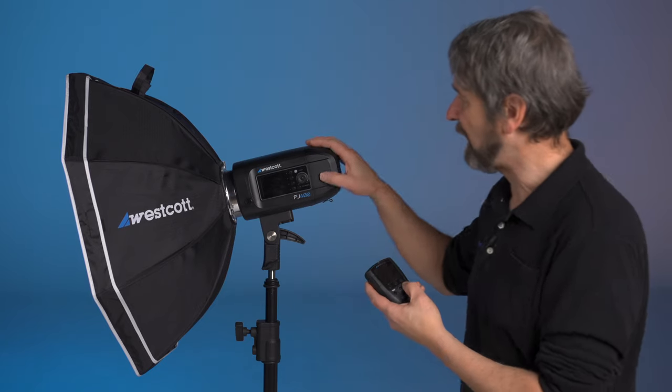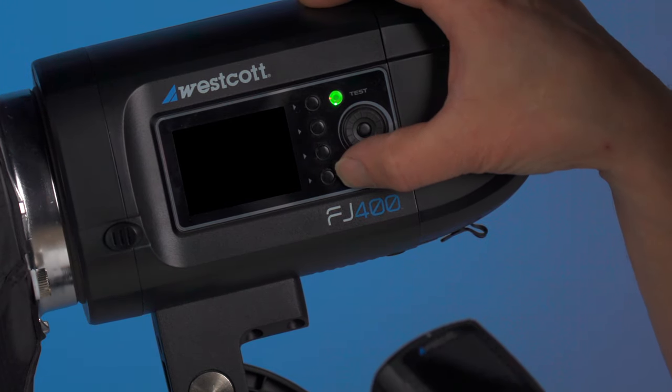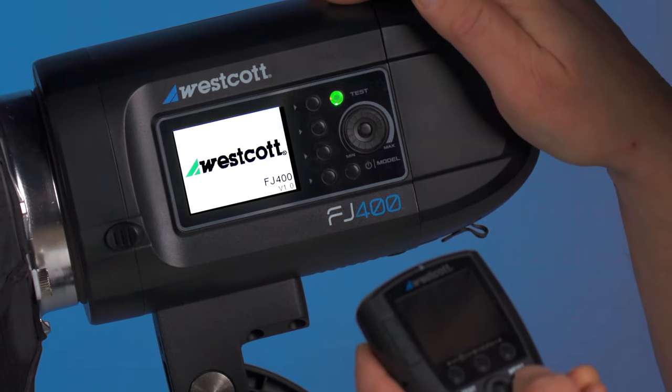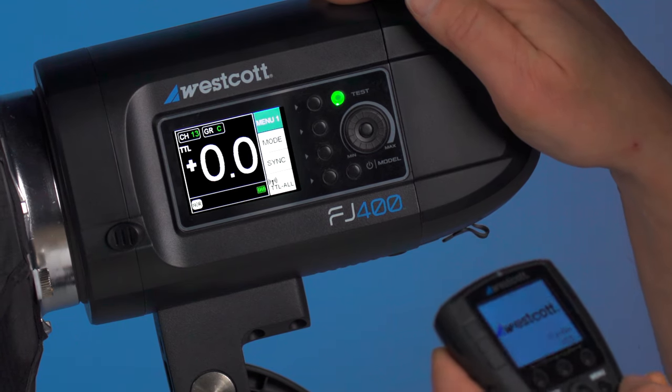First thing we're going to do is power on both units. You do that by long pressing the power button to activate them.